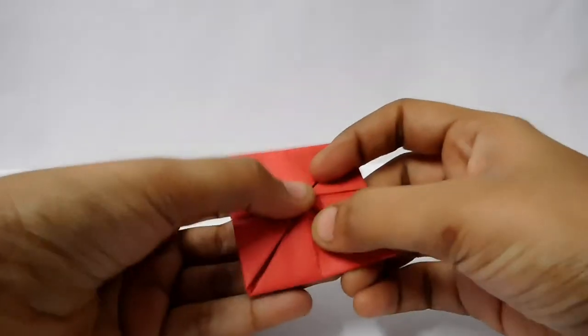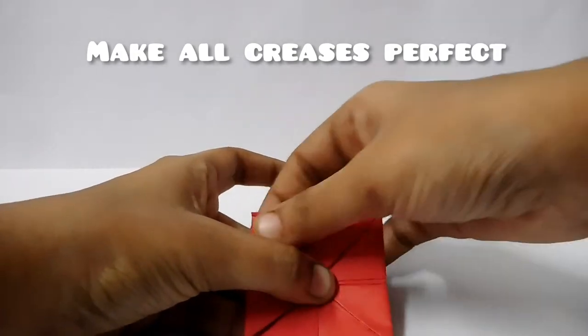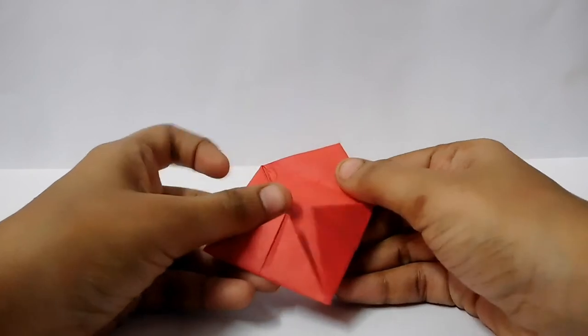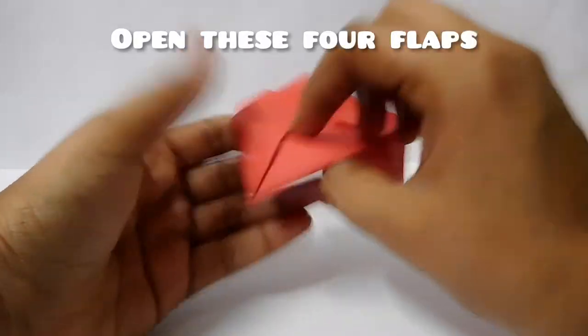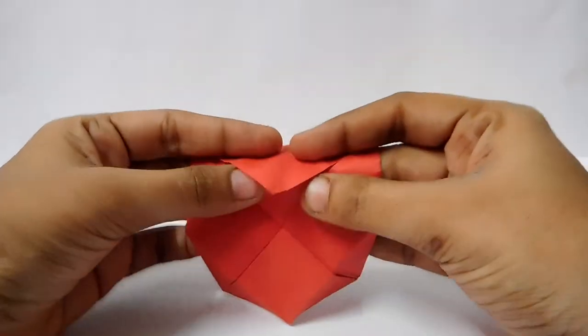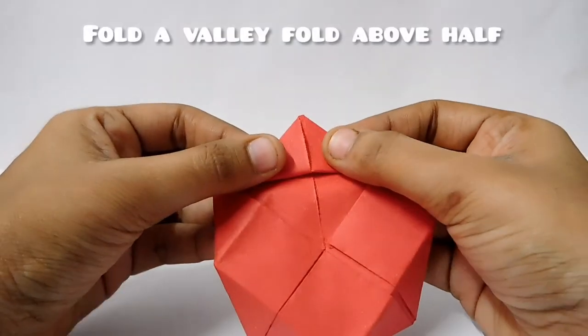After that, we will open all the flaps and put it in place and fold it in place.